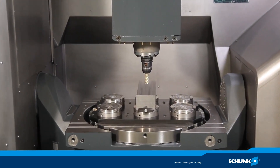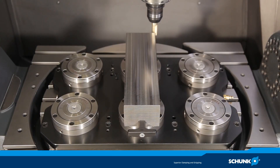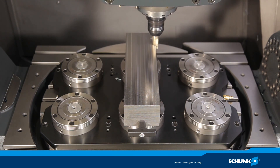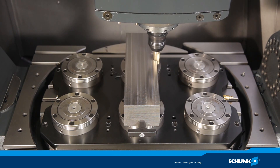Experience the ultimate for volume machining live. Tendo E Compact is the first universal hydraulic expansion tool holder suitable for heavy volume machining at a torque of up to 2,000 Nm, at a shank diameter of 32 mm and under dry clamping conditions.